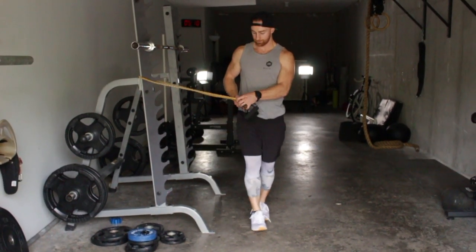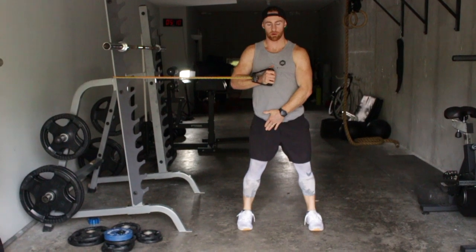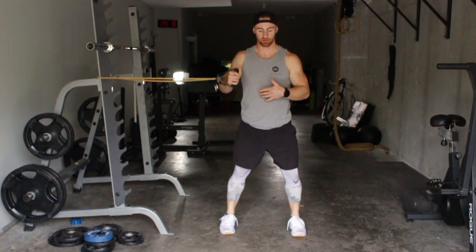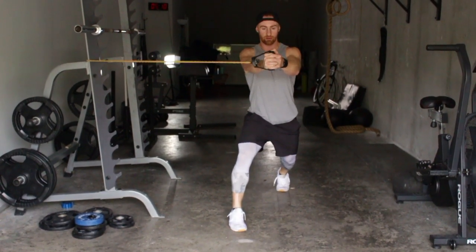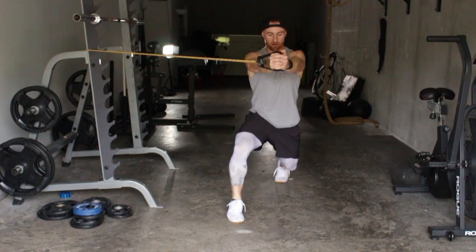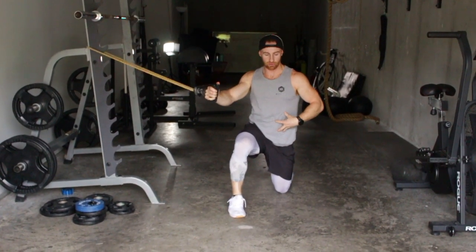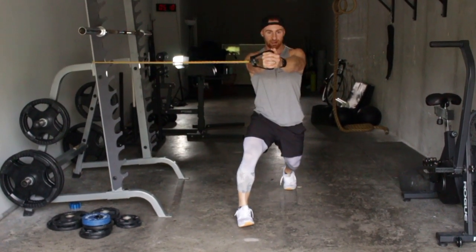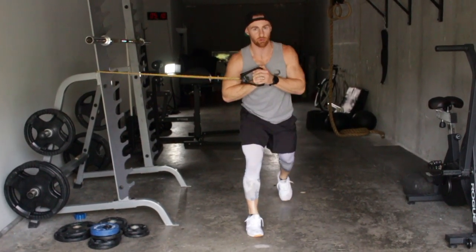Then we take it up a notch — we add in some rotation. The leg that's forward is the one that wants to be closest towards the band. So that's going to pull me that way. It'll come down, I got straight arms, the band's trying to pull me this way. So you're using your core, being engaged, and it's teaching you how to fire those muscles and be tight through your whole body.